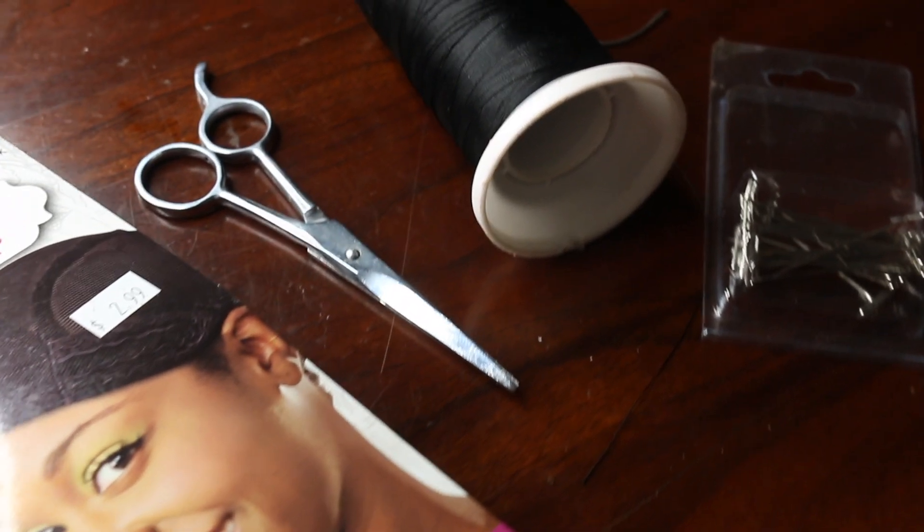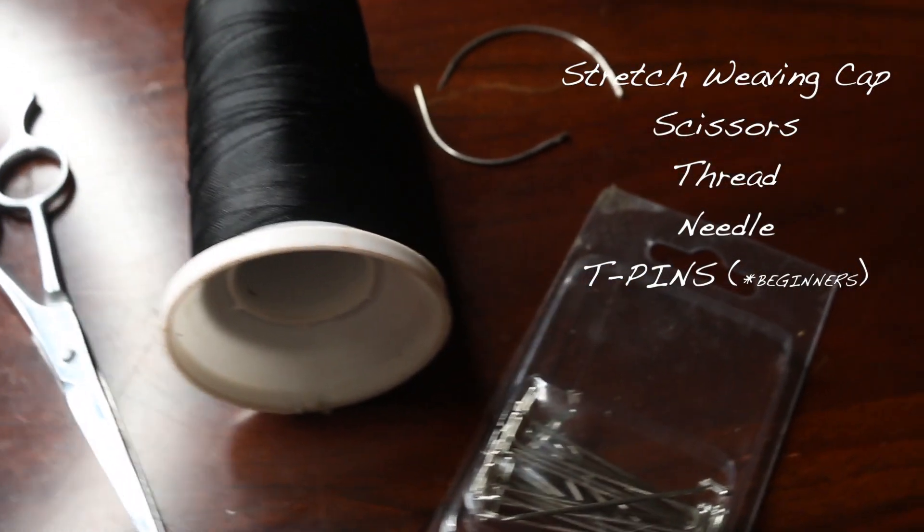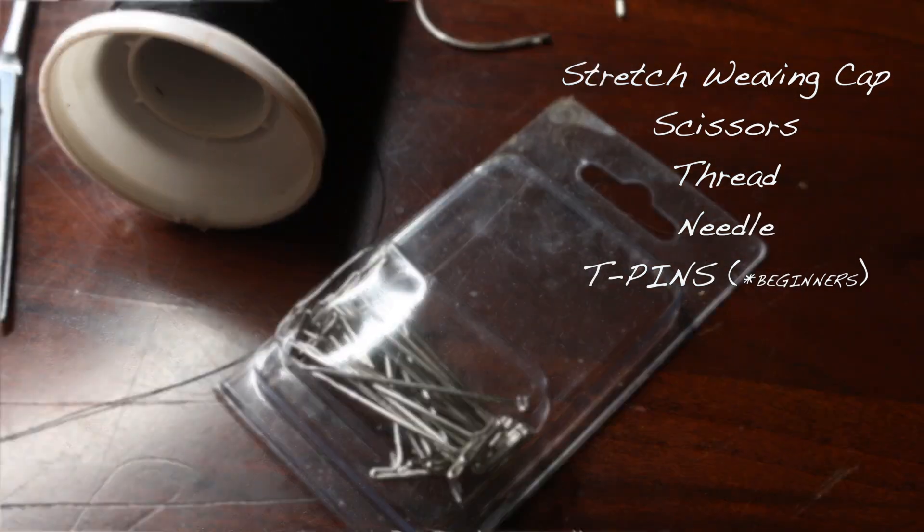So to make this wig, I'm going to be using a stretch wavy cap. You've got to have your scissors, you've got to have your thread, you've got to have your needle. And for beginners, I recommend T-pins.